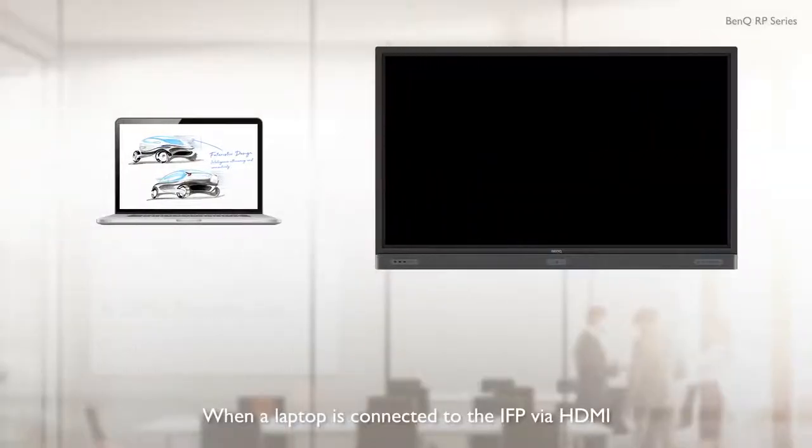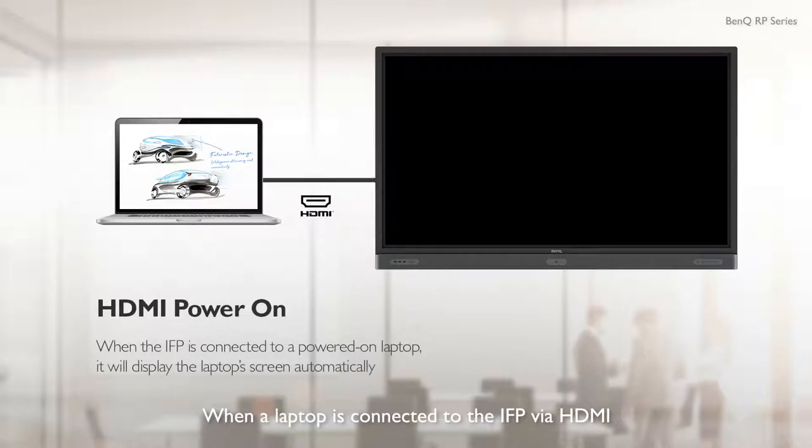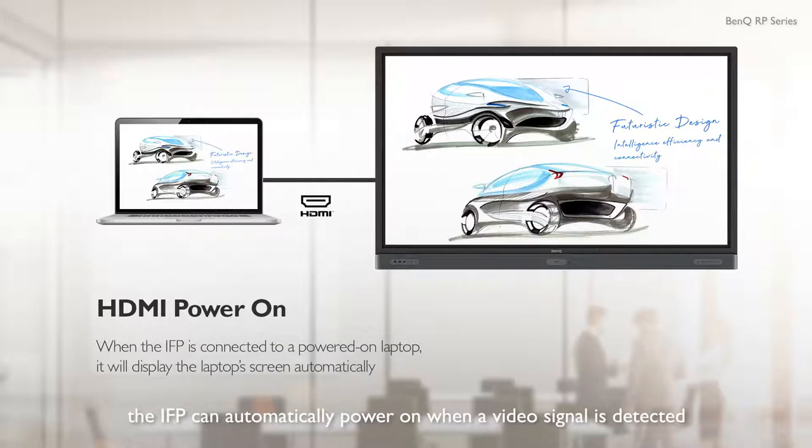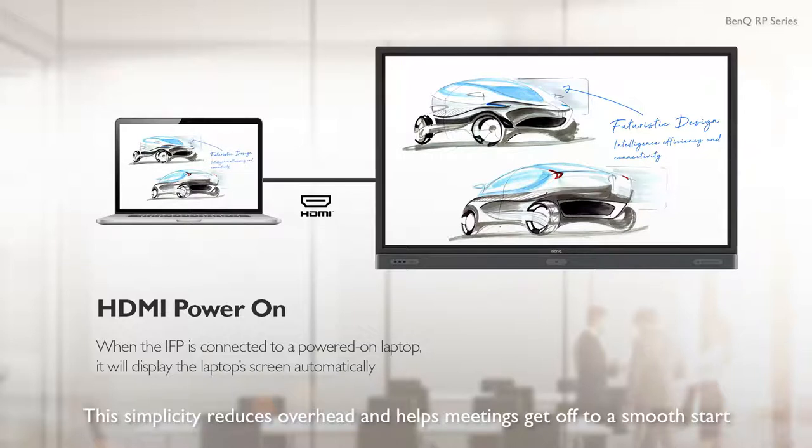When a laptop is connected to the IFP via HDMI, the IFP can automatically power on when a video signal is detected and select the correct input. This simplicity reduces overhead and helps meetings get off to a smooth start, saving everyone's time.